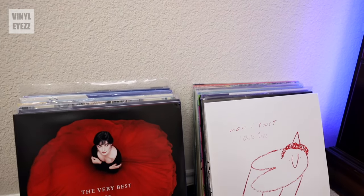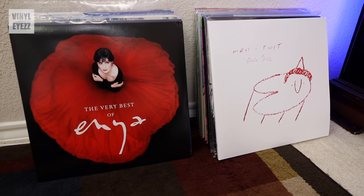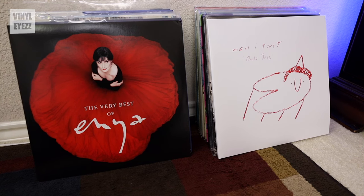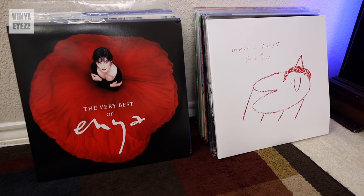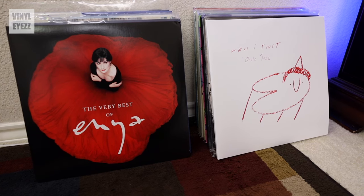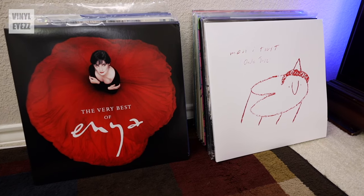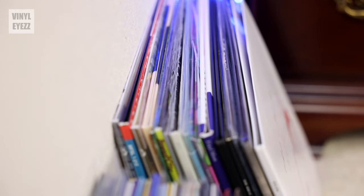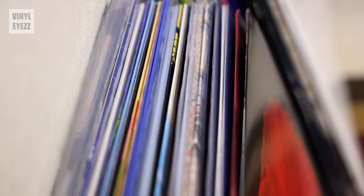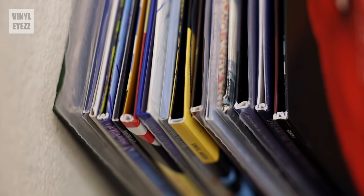Now moving on to storage methods — by far the cheapest option would be to just place your records on the floor. If you only have a couple of records, you could easily just lean them up against the wall near your turntable and be good to go. Now although this is the cheapest option, it's not necessarily the best option because being down on the floor you're more likely to step on them or break them.